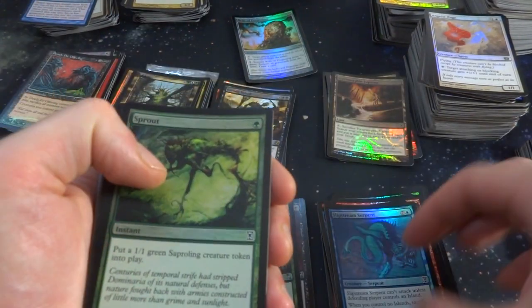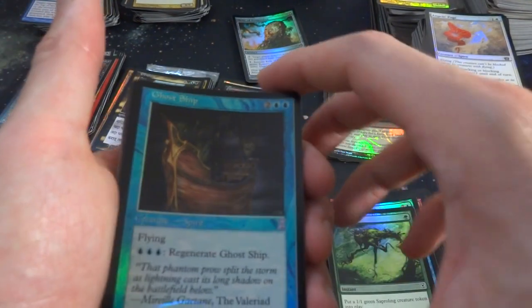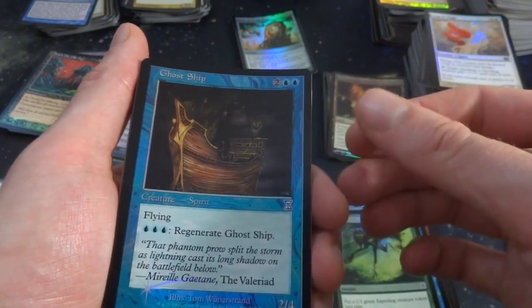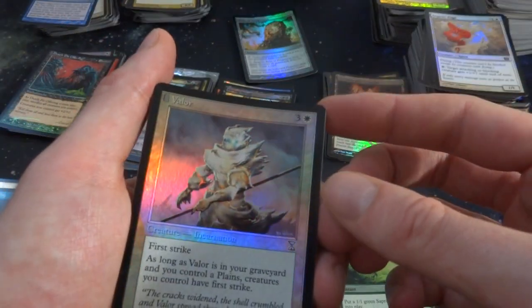Slipstream Serpent. Got Sprout — put a 1-1 green Saproling creature token into play. Got Ghost Ship — wow, this is cool. Foil Ghost Ship from The Dark — two and two blue. Flying and regenerate for three blue, a 2-4. These Time Shifted cards are absolutely fun — I didn't know they'd be in here. Got Valor — from Odyssey or something like that. Three and a white — as long as Valor is in your graveyard and you control Plains, creatures you control have First Strike.